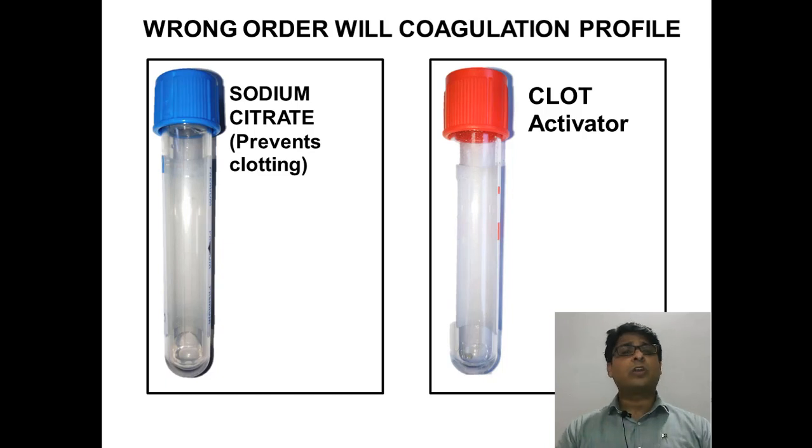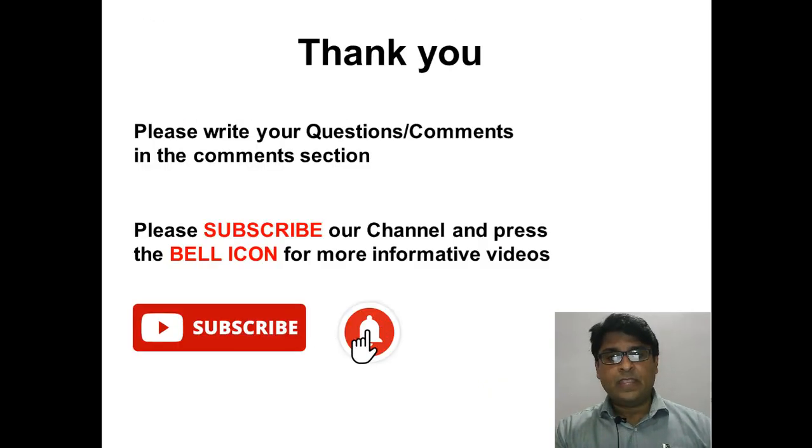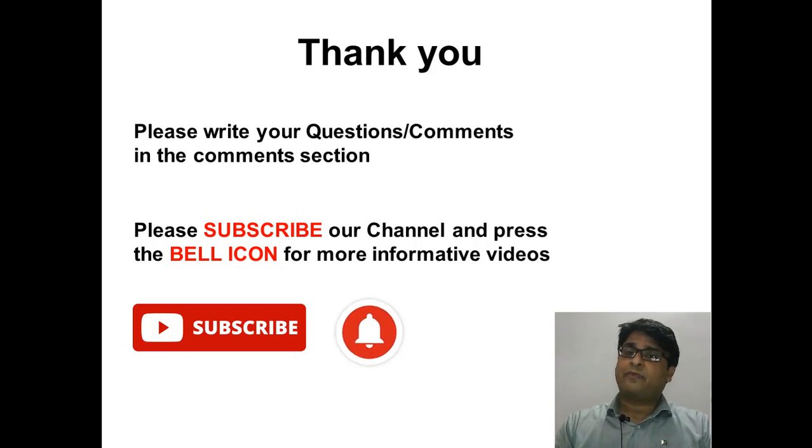All my friends out there who are phlebotomists, nursing staff, house officers, medical students, junior doctors, or senior doctors — whoever is given the task of blood collection — should know the correct order of tubes for blood draw. I hope you understand and like this video. If you have any questions, please write in the comment section. Please subscribe to the channel and hit the bell icon for more videos. Thank you very much. Have a nice day.